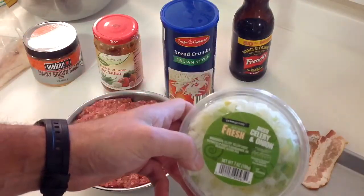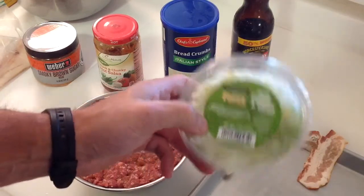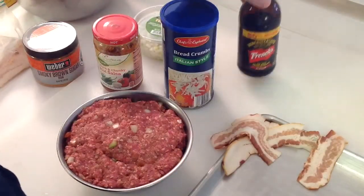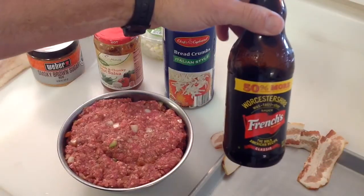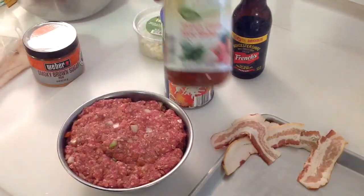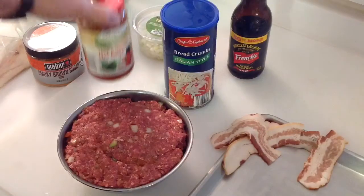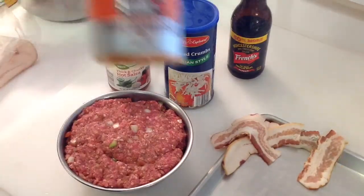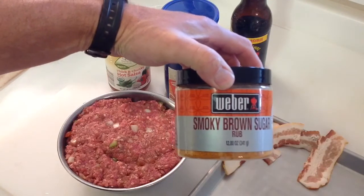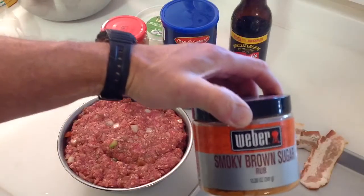I didn't even have time to slice up any fresh celery or onion, so I just bought some from the store — nice and convenient. I put about a teaspoon or tablespoon of French's Worcestershire sauce in there, a good half cup of thick and saucy hot salsa, and a little seasoning using this Weber Smoky Brown Sugar Rub.